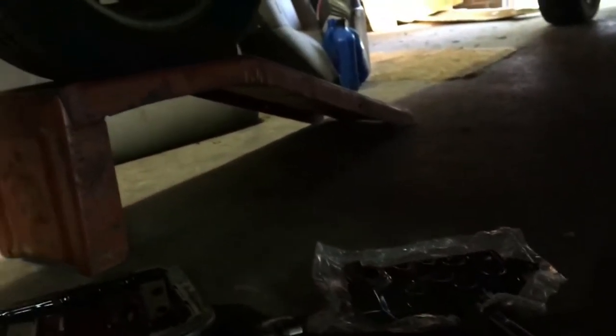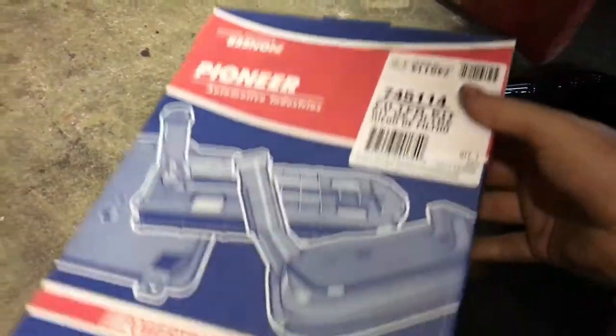I got a kit from Rock Auto that came with the filter and the new gasket for the pan, which is not a bad deal — it was like 10 bucks or something.